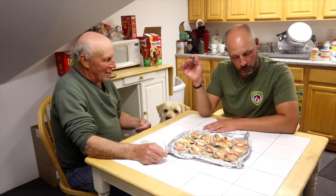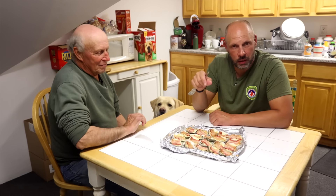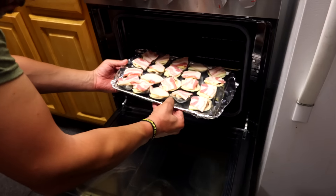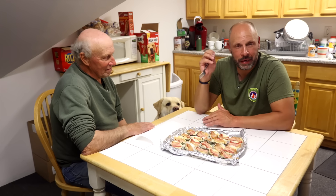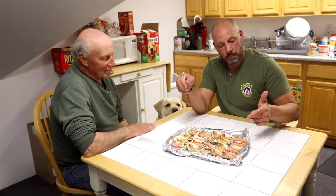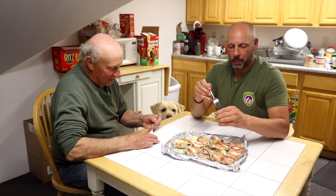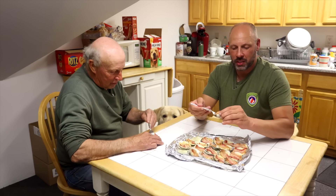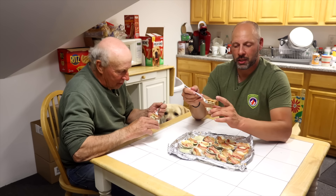So these are clams casino — top necks. A top neck is a little bit bigger than a little neck. On the half shell, a dash of Tabasco, a piece of sharp cheddar cheese, a piece of bacon, put in the oven at 350 for about 25 minutes and then five minutes on broil. Let them cool — they come out looking like this. They come right out because they're cooked and it's like a mixture of cheese and delicious Tabasco bacon goodness.